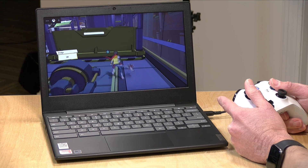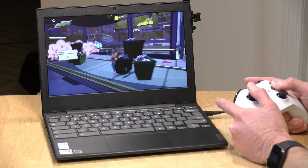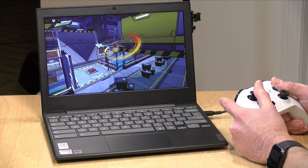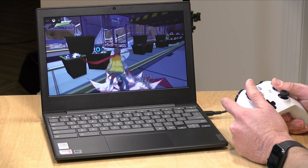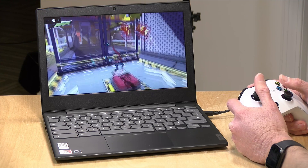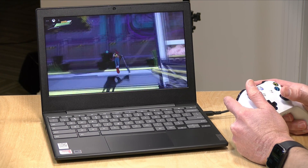It also did a great job streaming games. I loaded up Xbox Cloud Gaming and played a game with my Xbox controller using the web browser, and found it to be a very responsive experience — everything looked and played great at 60 frames per second. So if you are subscribed to a game streaming service or streaming games at home, this will be a nice platform to do it with.